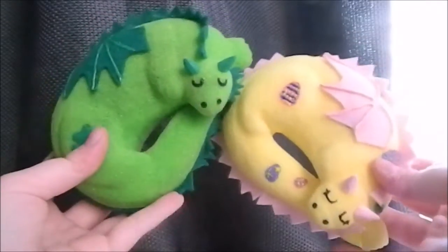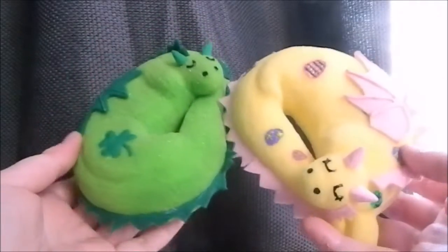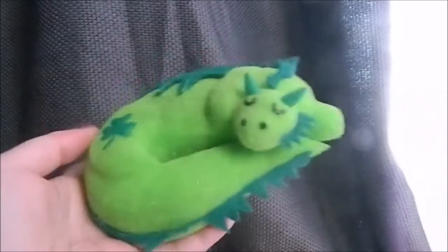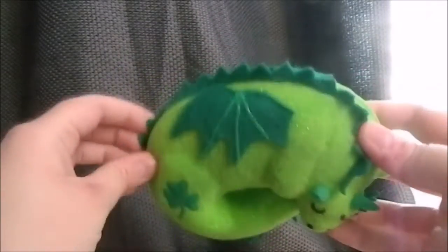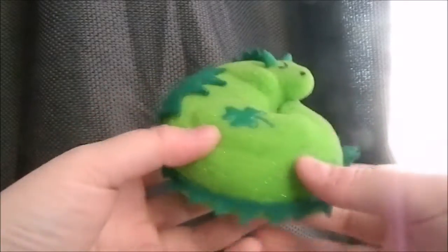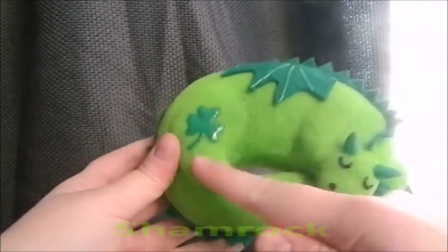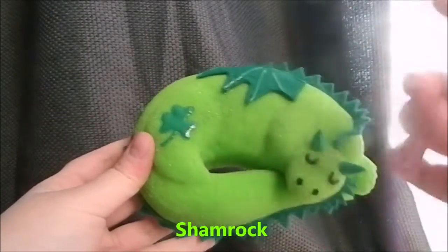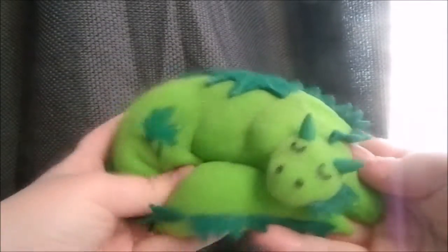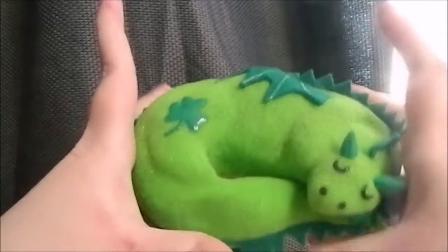Now I'm just going to show you what they look like up close. You may have noticed by now that both of these are themed. First of all is this one and this one is for Saint Patrick's Day of course. This is a boy dragon and I have named him Shamrock because of the shamrock or the clover on his body, on his leg.